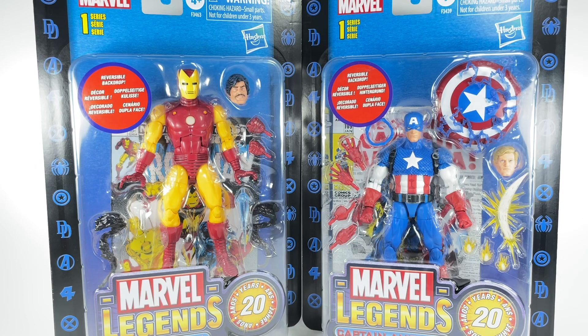Having said that, you know how I feel about mint on card or mint in sealed box figures and collectibles. When it comes to Hasbro, you just don't know if you got a defective product or not, and it's in your best interest to open it up and just have fun with the toys. That's the whole point of getting these things, right?